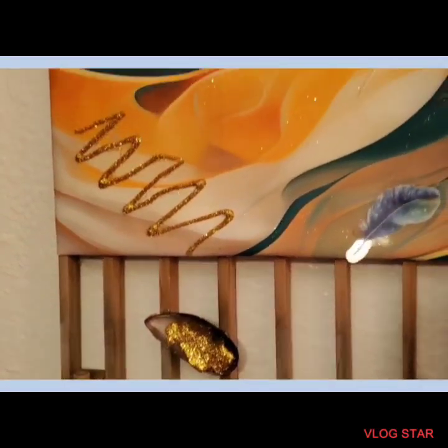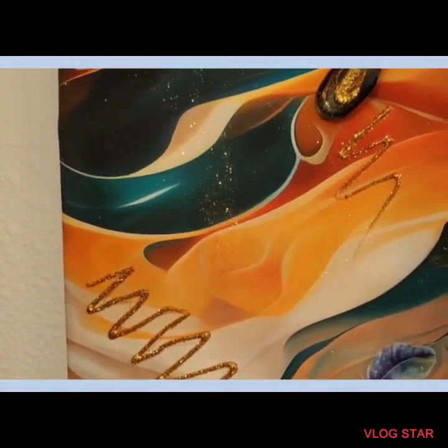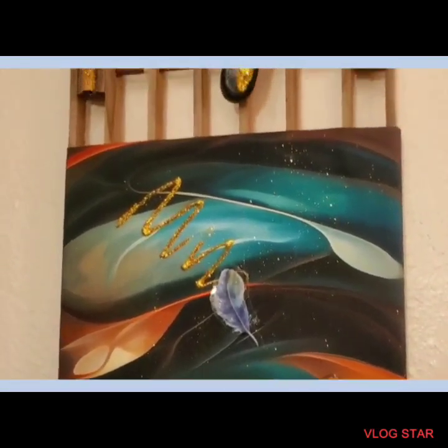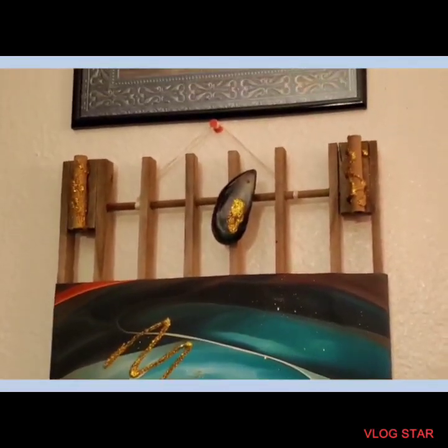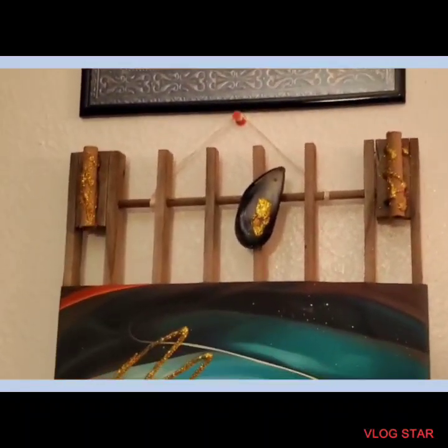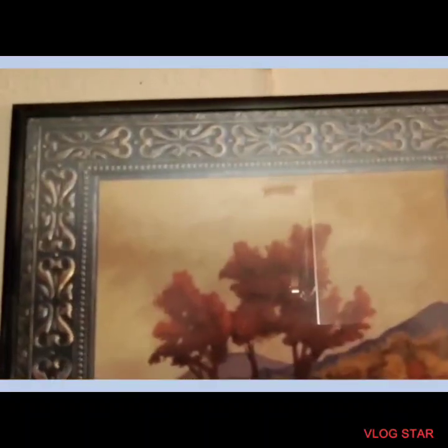I just put some glitter in there and the hot glue, then I made some extra designs and sprinkled some glitter. And there's an extra picture I had just to kind of even out the pictures.